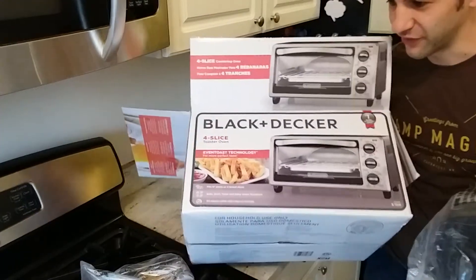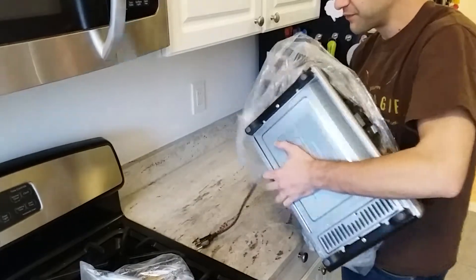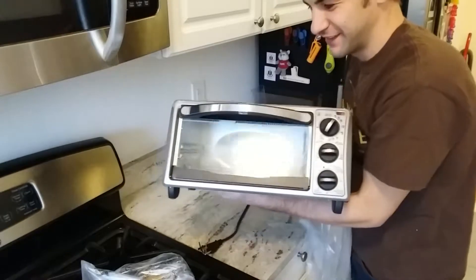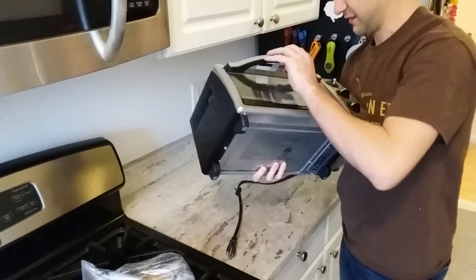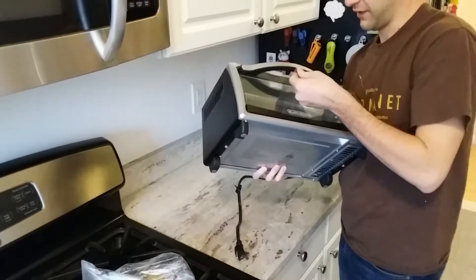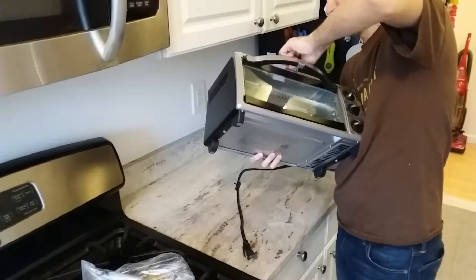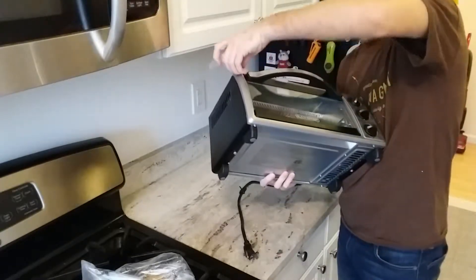Might be able to make french fries in this thing someday. There it is. We got a bunch of tape on here — didn't want this slamming around in the box. Taped up the door, taped it a few times.